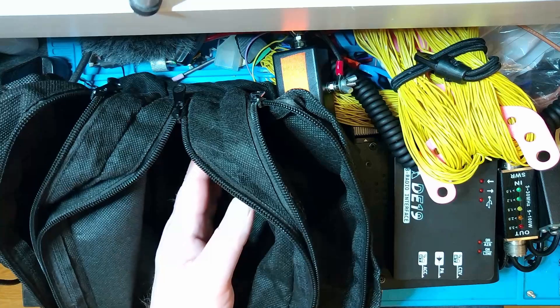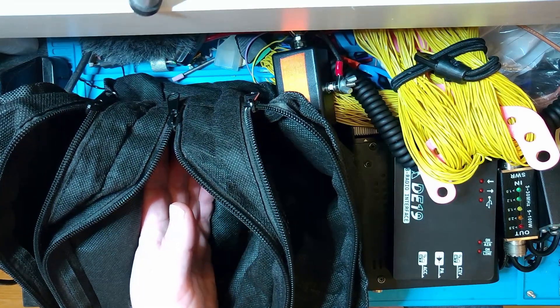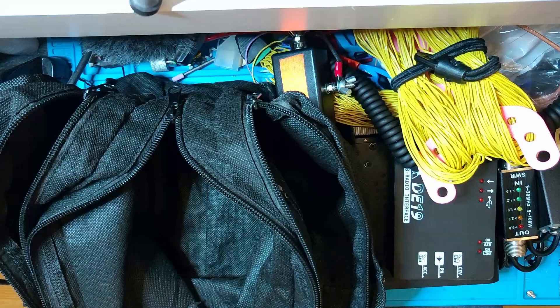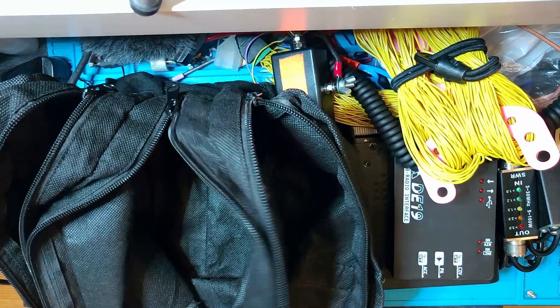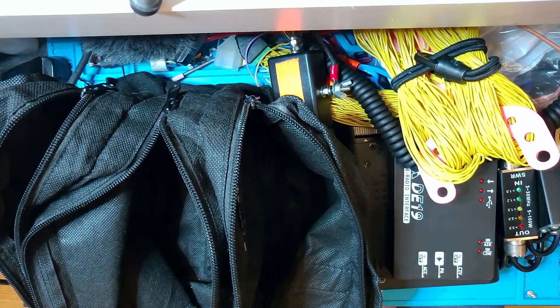What I don't have here is a mast. But to be honest, I'd use the Little Dude 6 from Ham Radio Dude — that's the best portable mast I have. It's a 6-meter carbon fiber mast, so it's nice and light to bring along with this kit, in addition to the laptop I showed.